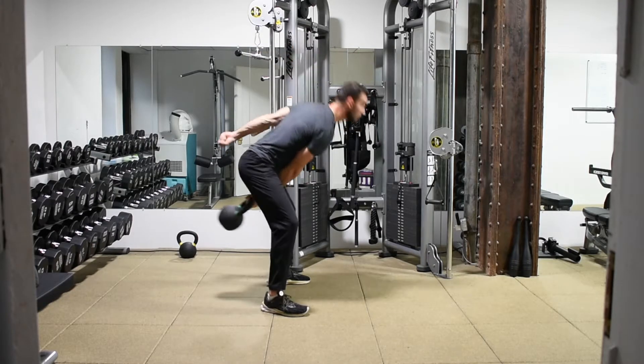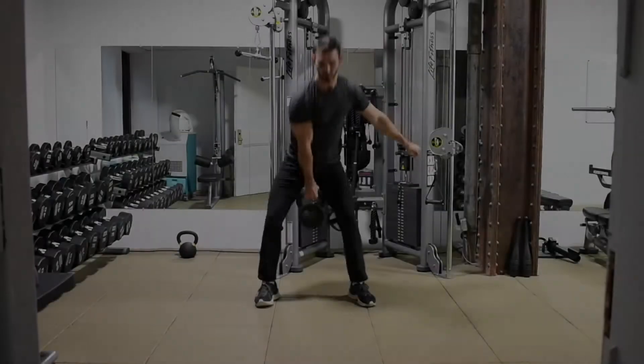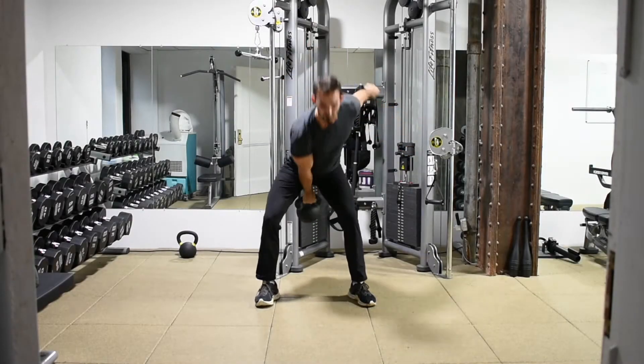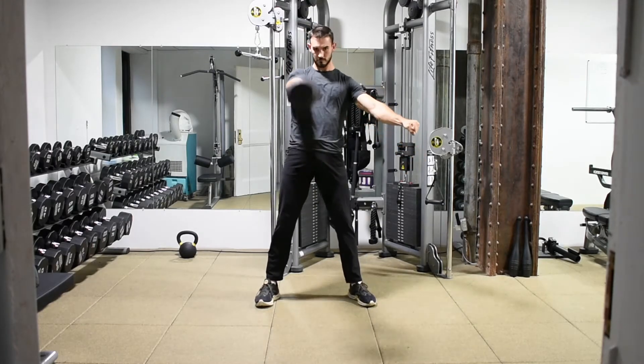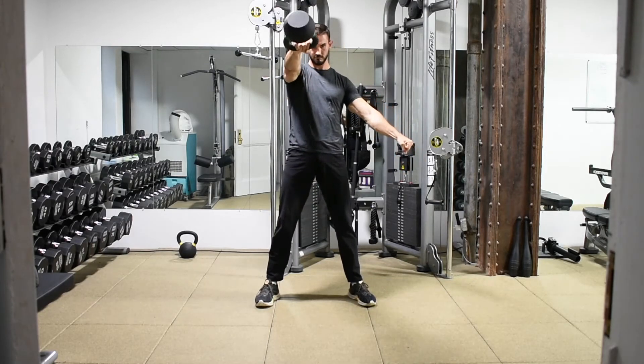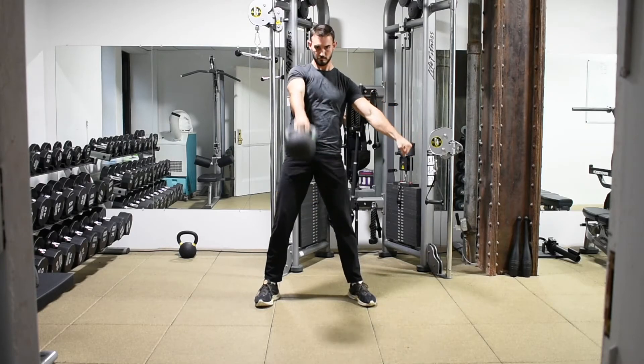Single arm kettlebell swings are a great way to work on your grip strength, as well as produce power from your hips and work on your hip hinging technique. This is an advanced movement, so if you have any lower back pain or are having issues with technique, please scale down.